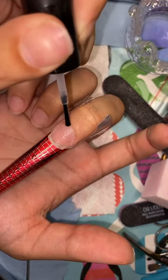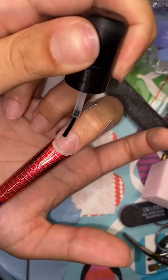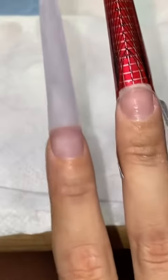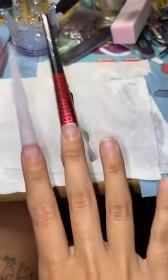Don't mind the shaky hands — I'm doing this with my non-dominant hand. I wasn't even getting close to my cuticle, but try to avoid getting this on your skin. And here's kind of what it looks like after the middle stage and before it's fully prepped. Ta-da!